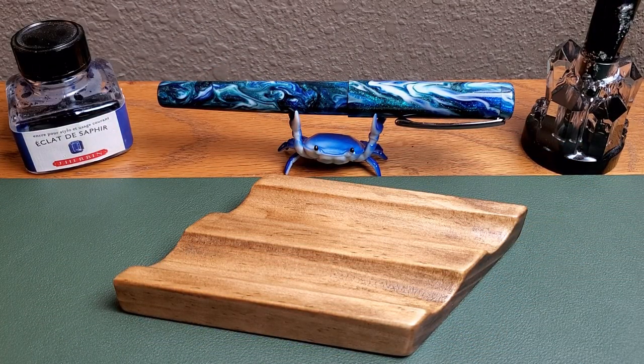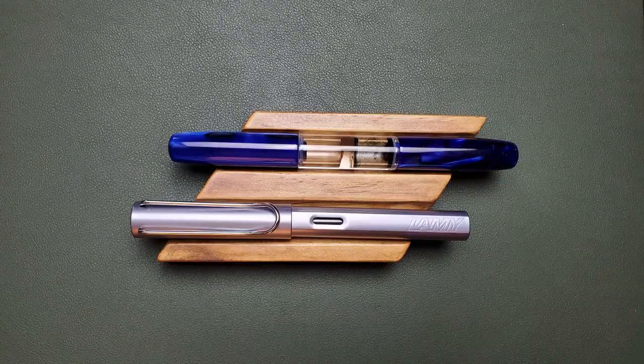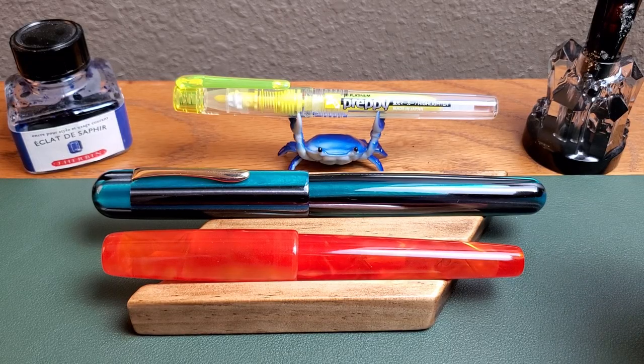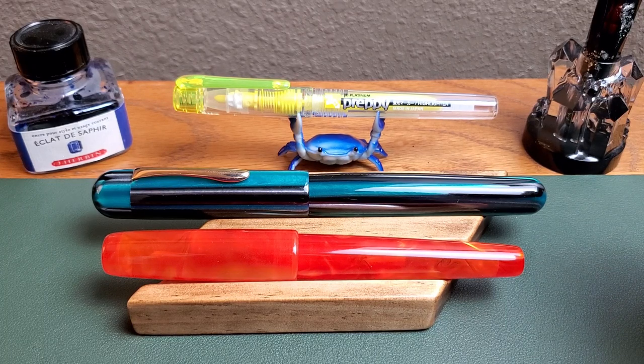But does it only hold great big pens? No. Let me show you a few of the pens that all found this to be the perfect little spot to take a rest. Thanks again, Brian, for sharing this with all the good people who show up here at JG3 Reviews, and if you're interested, the link to his Etsy store is in the description below. God bless you all. Have a great week. See you in the next video.